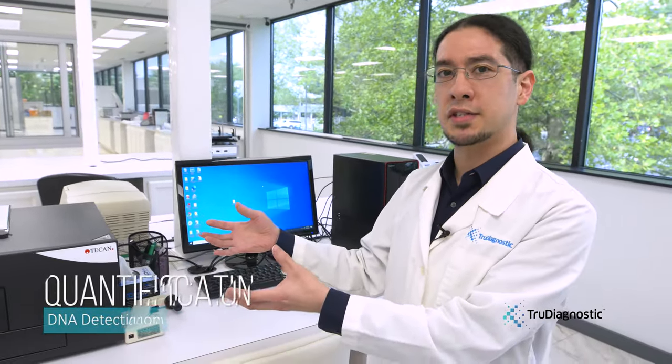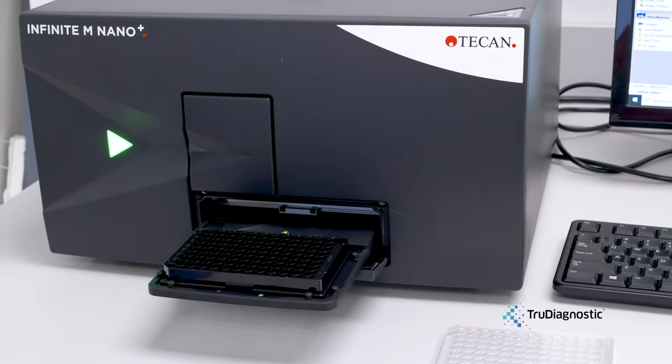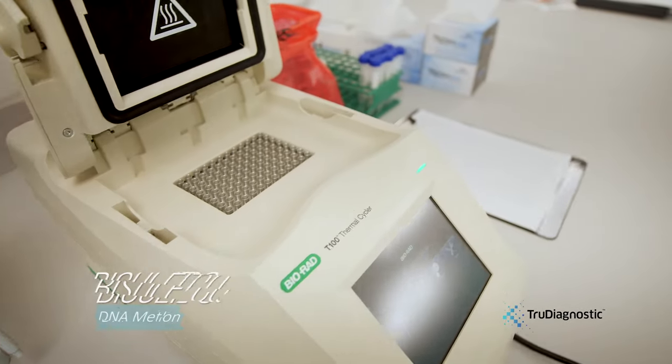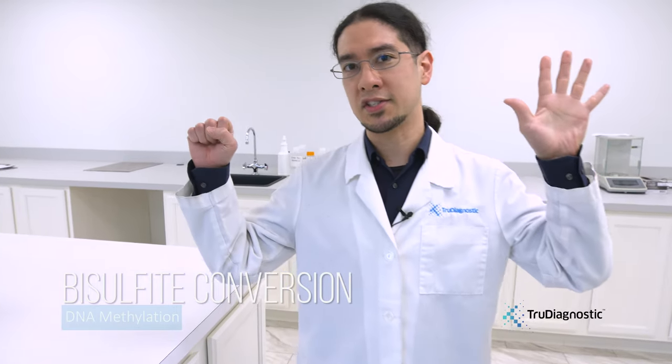This machine will read the fluorescence and we'll be able to compare it to a known standard, which will then give us an exact concentration of the sample we are working with. The next step is bisulfite conversion, which is the gold standard by which DNA methylation is analyzed. This protocol begins by looking at the methylated cytosines and non-methylated cytosines.